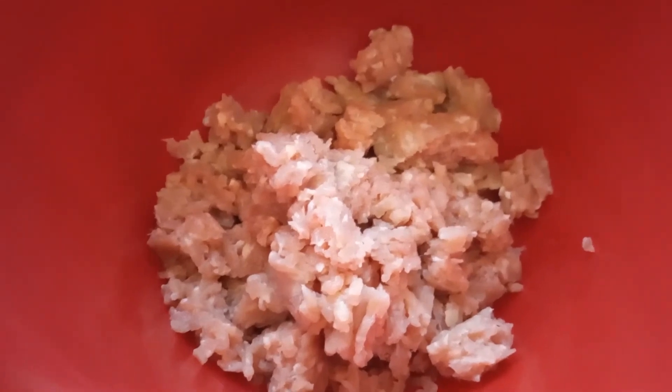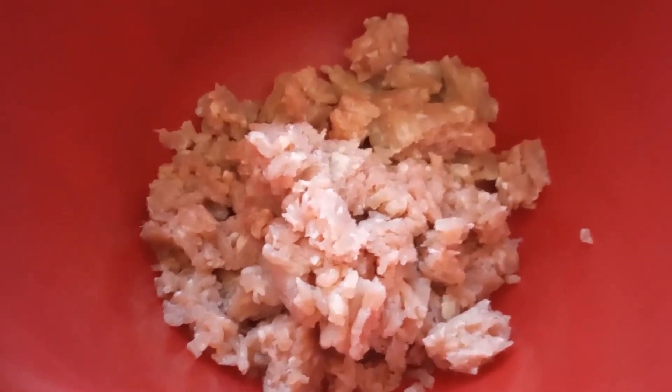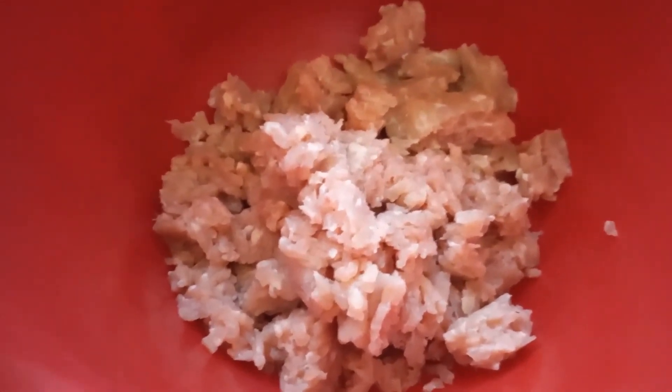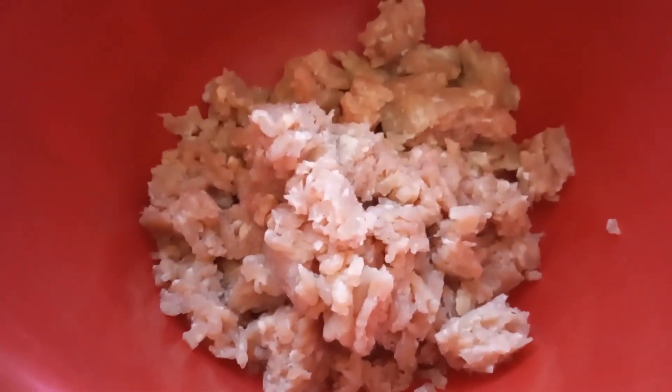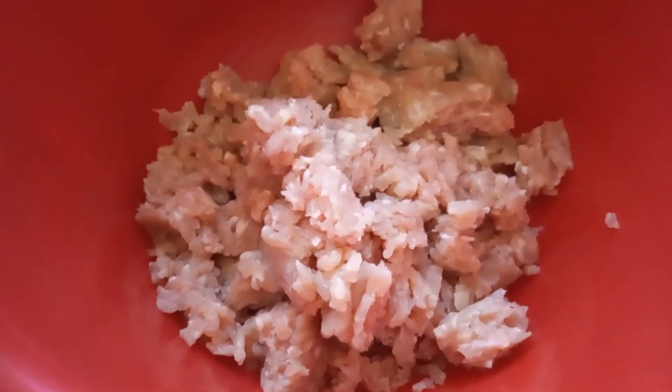Hey everyone, welcome back to my channel. I'm going to get right into this video. You are looking at a pound of ground chicken. Today I'm going to be making some chicken croquettes with sauce.